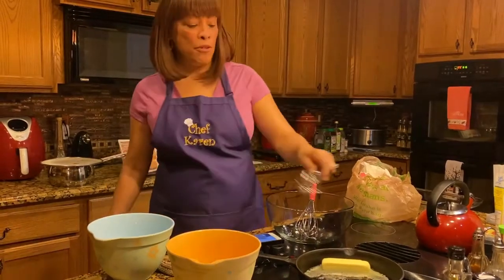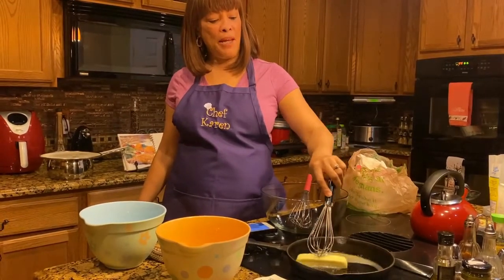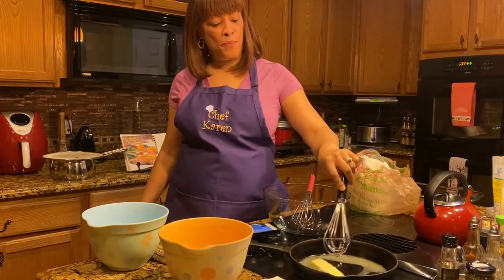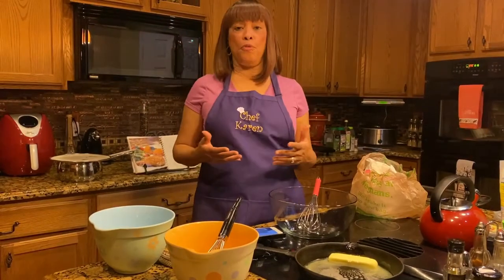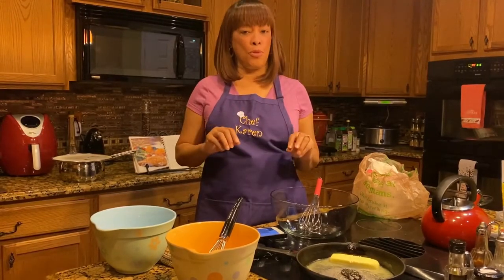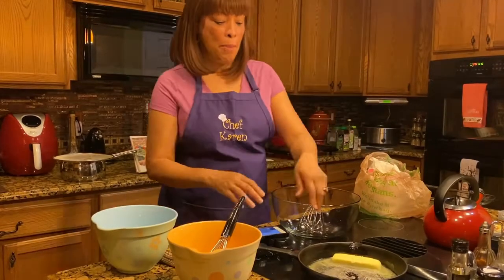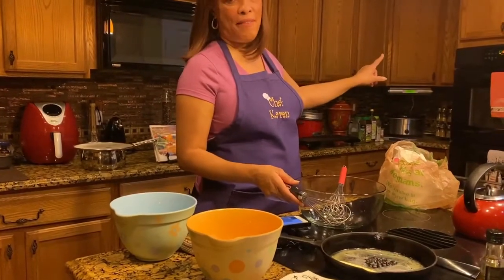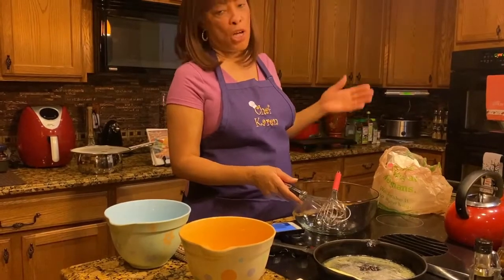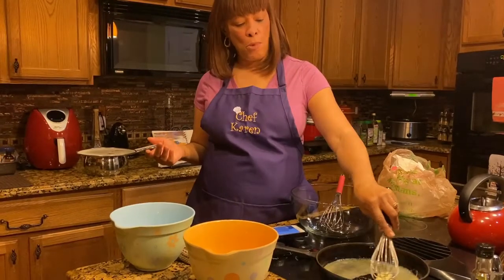So right now I have my butter — one stick of butter — melting in the pan. Lemon Lush is a really nice dessert. It's better if you make it the night before you serve it and let it freeze a little bit, get ice crystals on it, then thaw it out and put the whipped cream on it. It's really good. So we're going to turn our oven on 375, because you have to make your crust first from scratch. Our butter is almost ready.